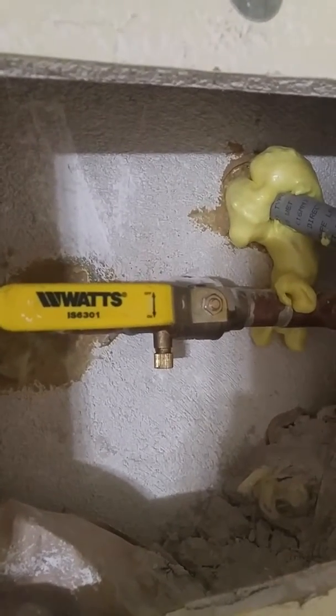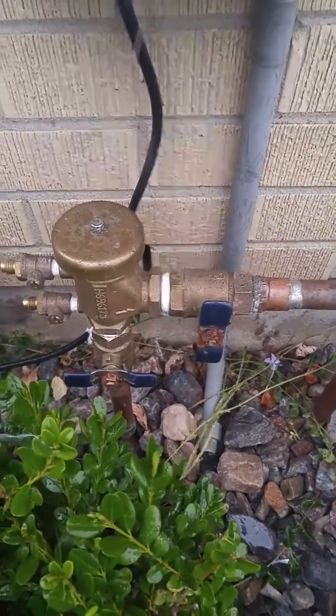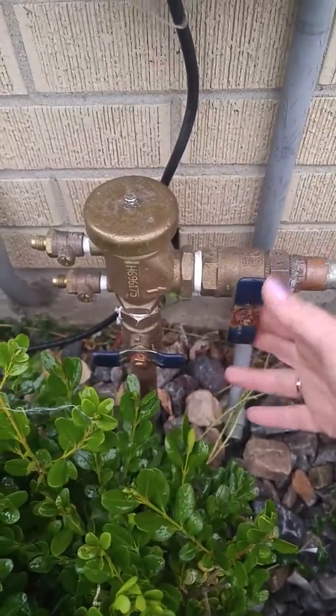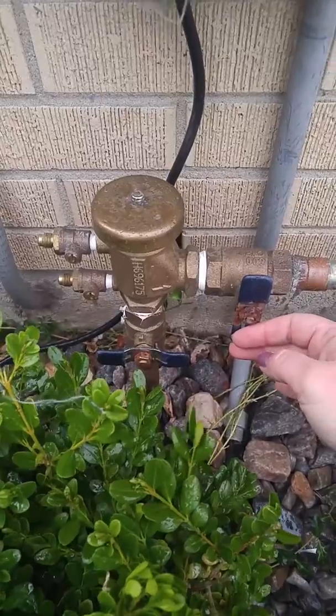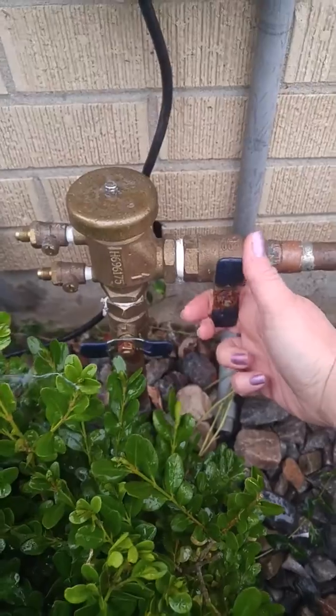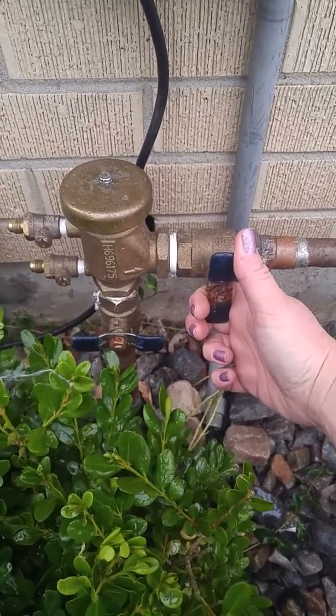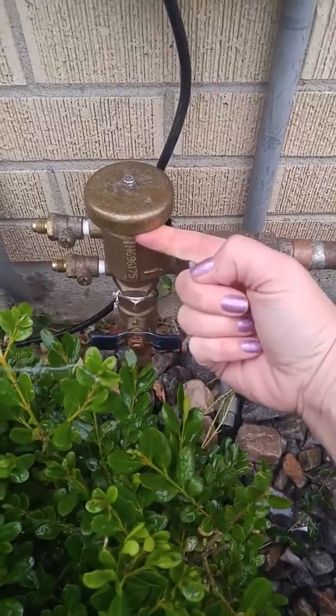Now we're going to head back outside. For step three, we're going to reopen these two blue handles. We need to do that very slowly again to not blow the pipes apart, but we do need to get full water pressure going through both so that there's enough water pressure to seal the top of the backflow preventer.